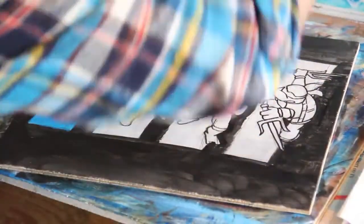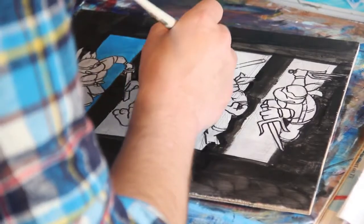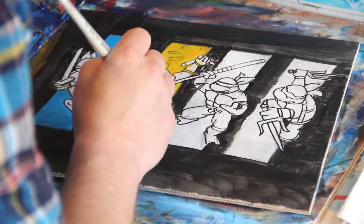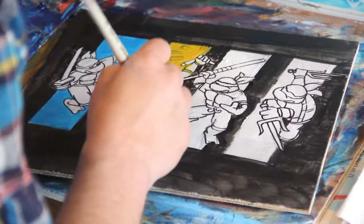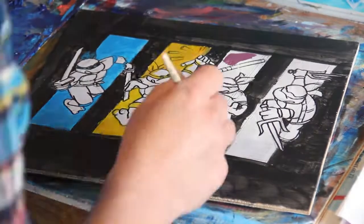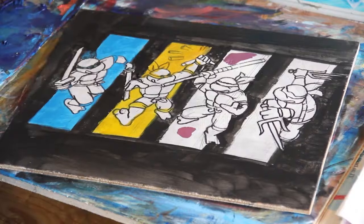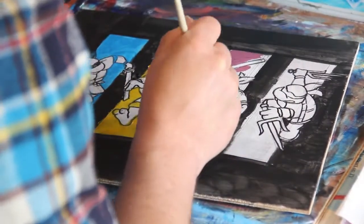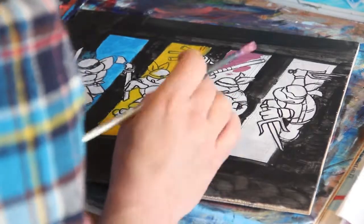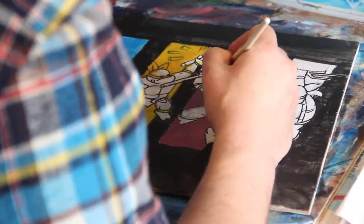Each turtle has a different color strip, so I'm just doing that first. Typically I do the background first and then the foreground last. It works for me — it's not the best way to do things, not the worst way, it's one way. Some people work in very different ways. I like to get some organization in the way I paint because I'm pretty chaotic by nature, so if I don't organize things from the beginning it gets out of control very quickly.